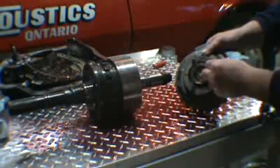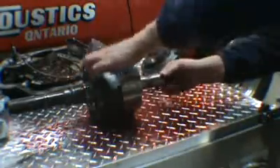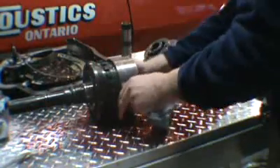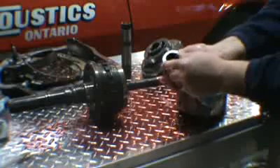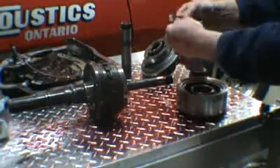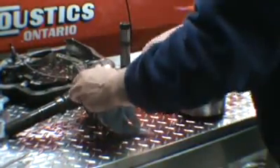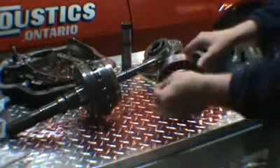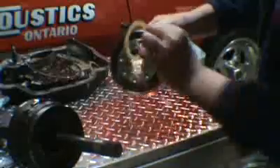There's going to be three Torrington bearings in here, and they're all different, so you want to keep them separate. There's the other part of the Torrington bearing here — so that's one. We have a reverse carrier. The van rides around on it. There's a washer that goes inside here and rides on the carrier.